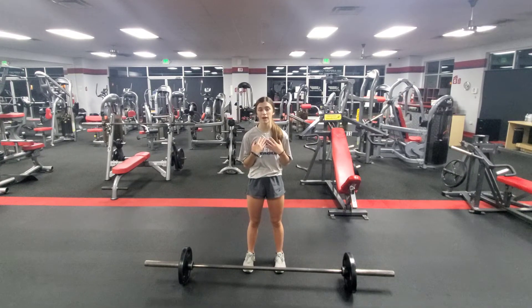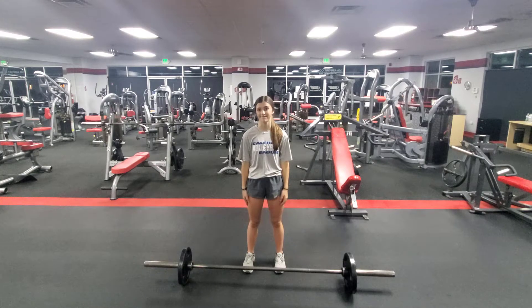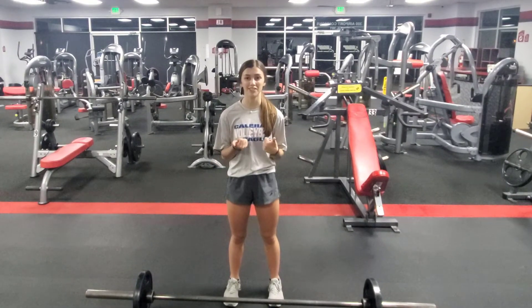What we normally do for my program is three sets of eight, all of the same weight. Make sure you're pushing yourself when you do these exercises.